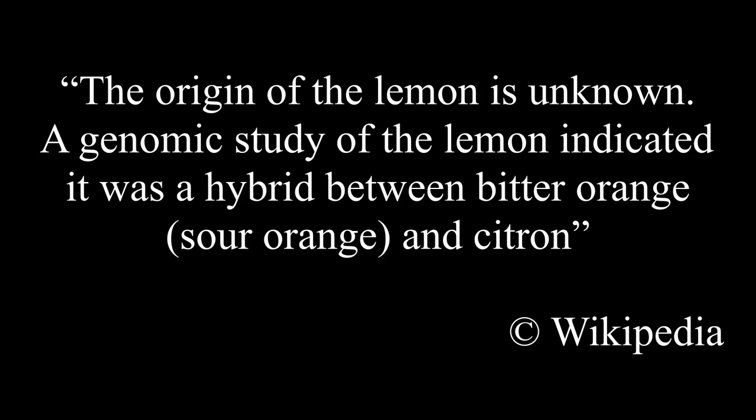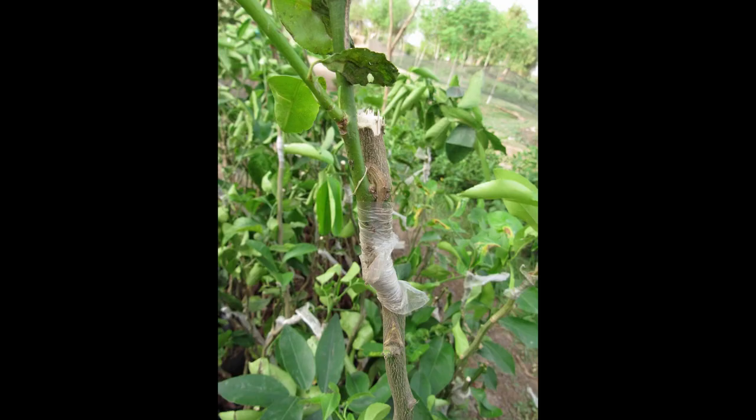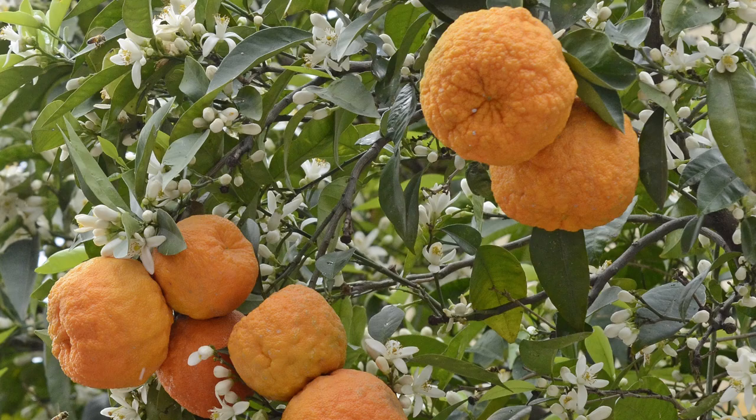The origin of the lemon is unknown. A genomic study indicated it was a hybrid between bitter orange and citron. Most citruses people grow nowadays are hybrids between wild species. That means you cannot actually grow a true lemon tree from seed — the plant you grow can only produce either citrons or bitter oranges, which in my opinion are worse than real lemons.